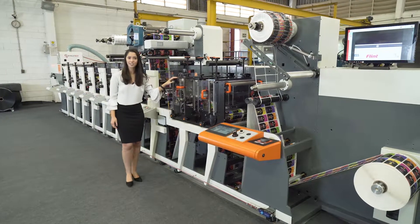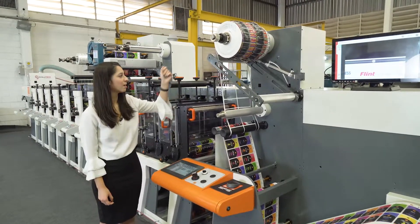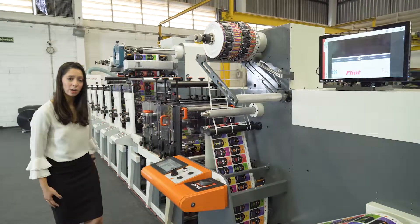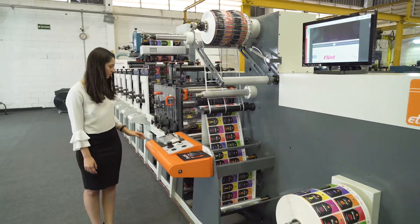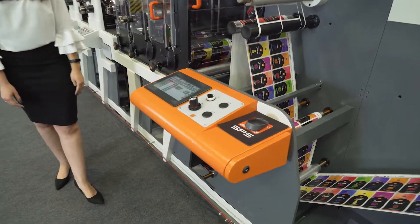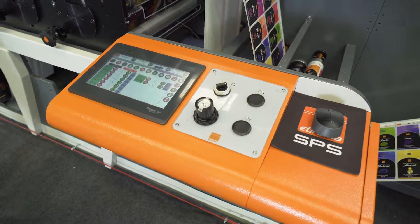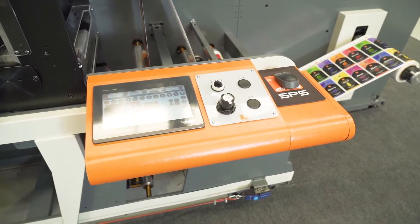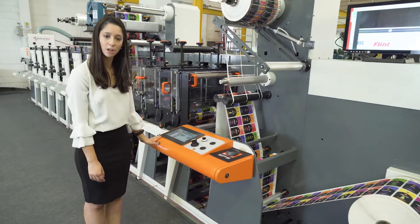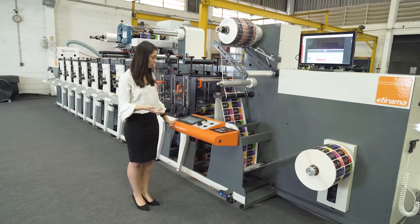Triple die cut station and the rewind matrix roll with the compactor and the pallet guides. In this machine you can also control with this panel, which is a touch screen panel — very technological. This touch screen panel is a very good system to control, for example, the UVs in the machine.